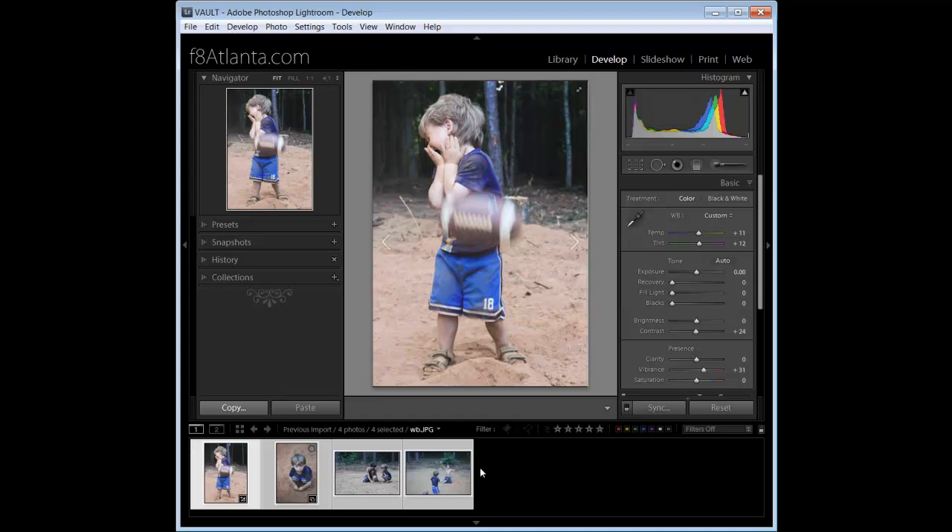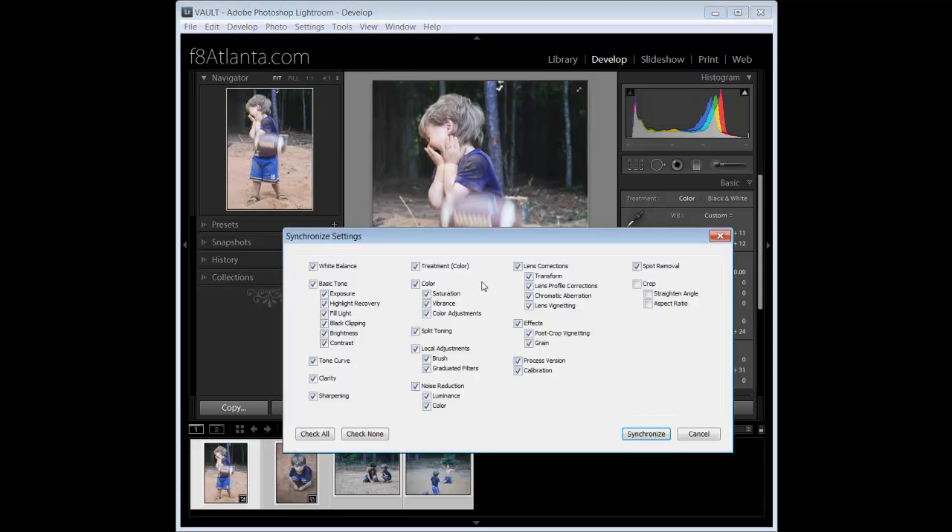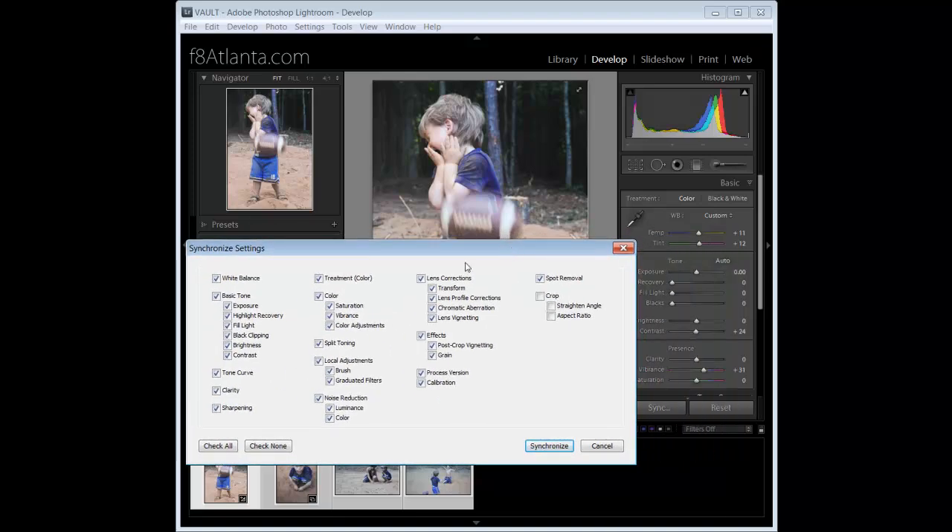Now that we have our images selected, we always have to have the image we edited selected in order for this to work. Come over to Sync and click it. You'll get a screen with all these different options — basically everything in these drop-down panels, from cropping to effects, corrections, treatment, color, fill light, all that stuff. You can check none and say I only want the white balance applied — that's it. Or you could check all, but uncheck crop, because if you cropped the first image, all the others will be cropped too. I usually check all, remove the crop, and then hit Synchronize.